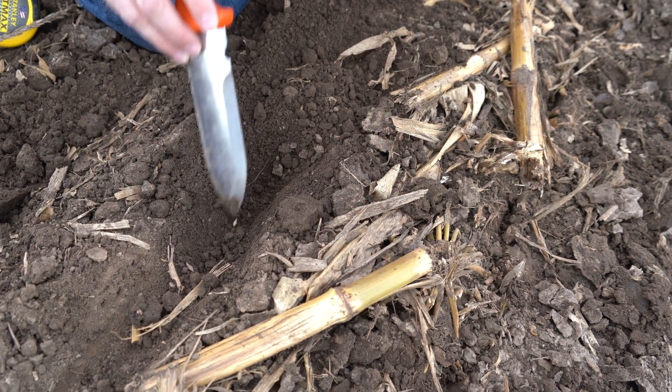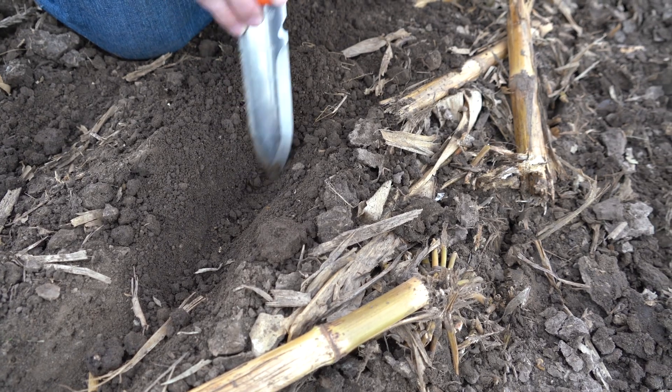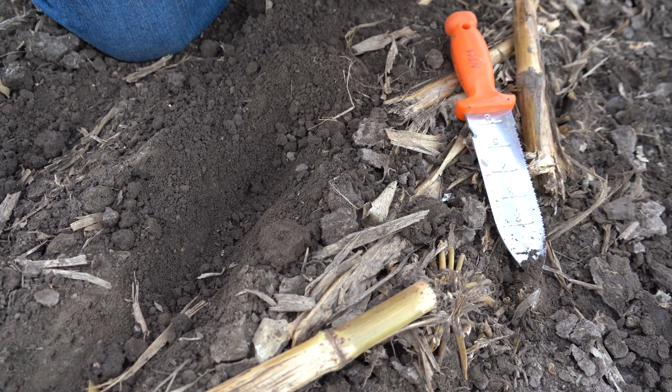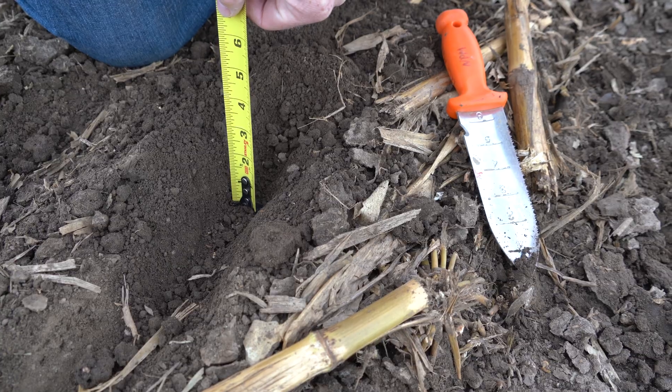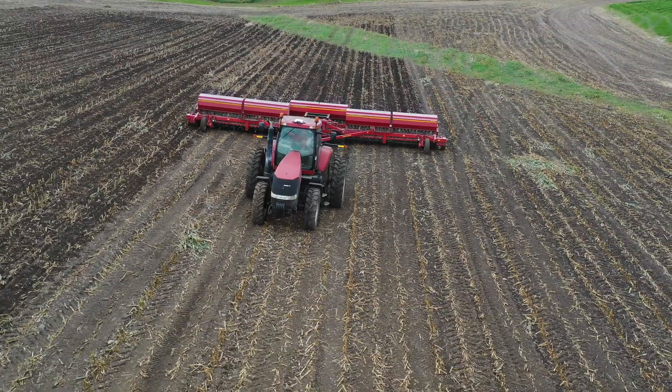We've found our barley. There's another one, and our seeding depth is between an inch and a quarter and an inch and a half. Perfect seeding depth.